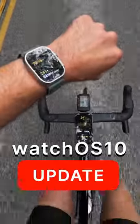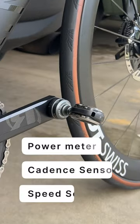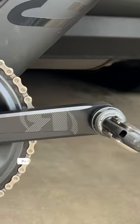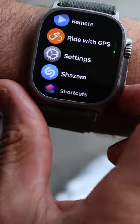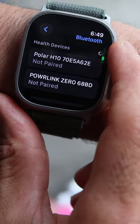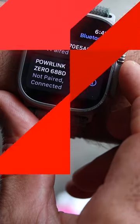This update changes the game completely. Now you can pair your Bluetooth compatible power meter, cadence or speed sensor directly to Apple's workout app. Head over to the settings menu, then go to Bluetooth and under health devices, you should see your power meter, cadence or speed sensor appear there.